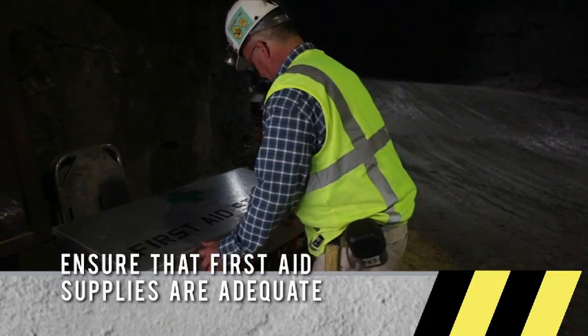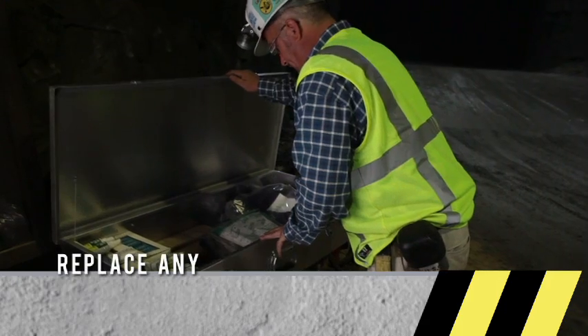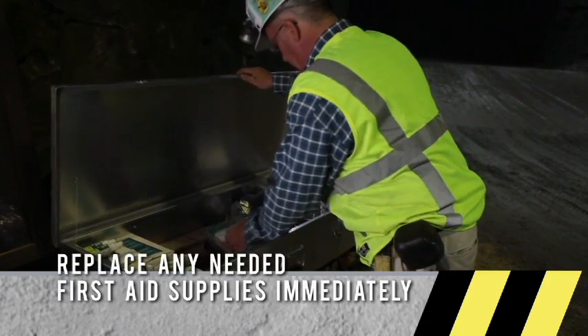First aid kits are located throughout the mine, and it's important that every miner knows where they are located, because their contents could save a life.